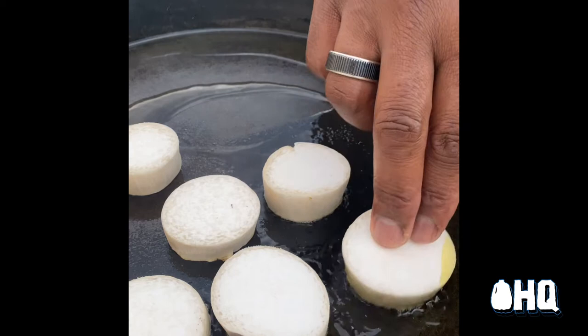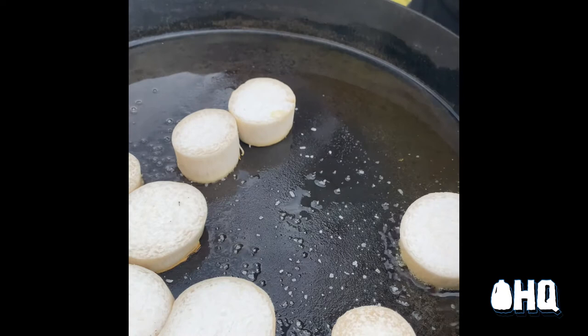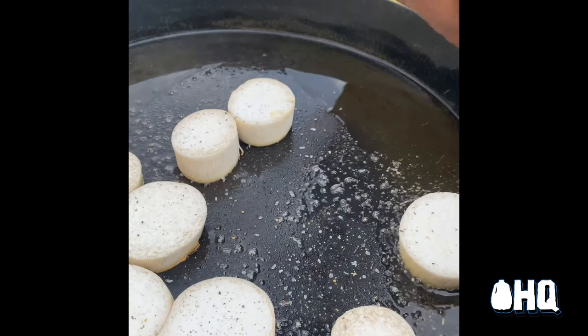I get my pan nice and hot and get ready to give my trumpet mushrooms a nice golden brown sear. I season my mushrooms with salt, pepper, and dried seaweed flakes. The dried seaweed gives trumpet mushrooms that briny, savory, delicious flavor that you normally find in scallops.